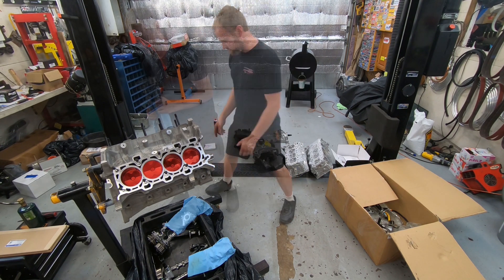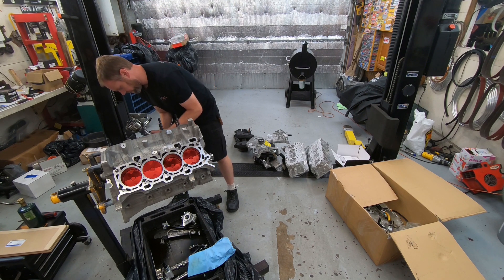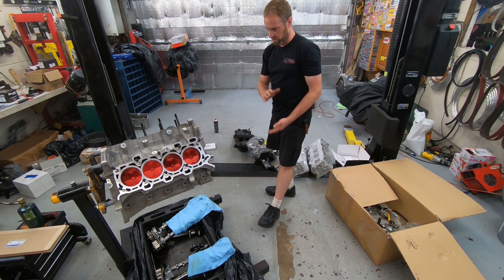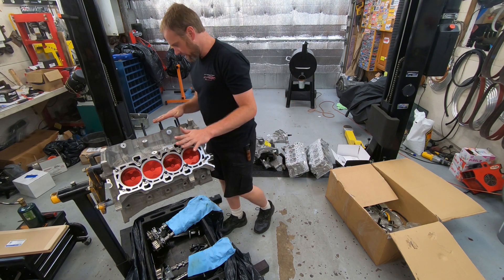The cam sprockets also have marks on them, so I don't have to worry about either one. I should be safe to just go ahead and throw the cylinder heads on here. I don't have to find top dead center on the crank — I should be good to go.